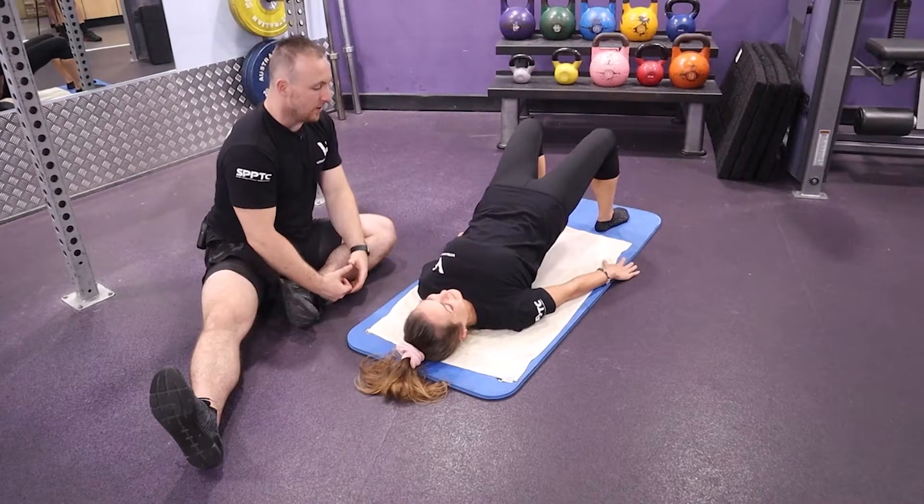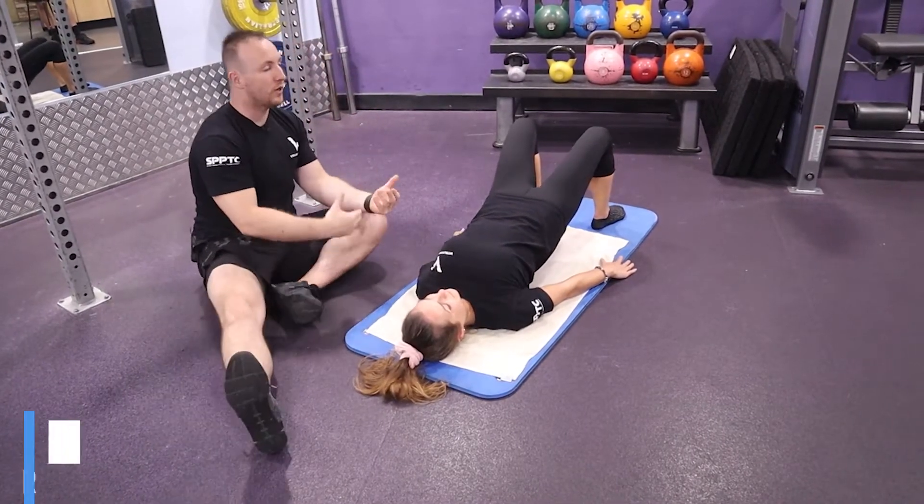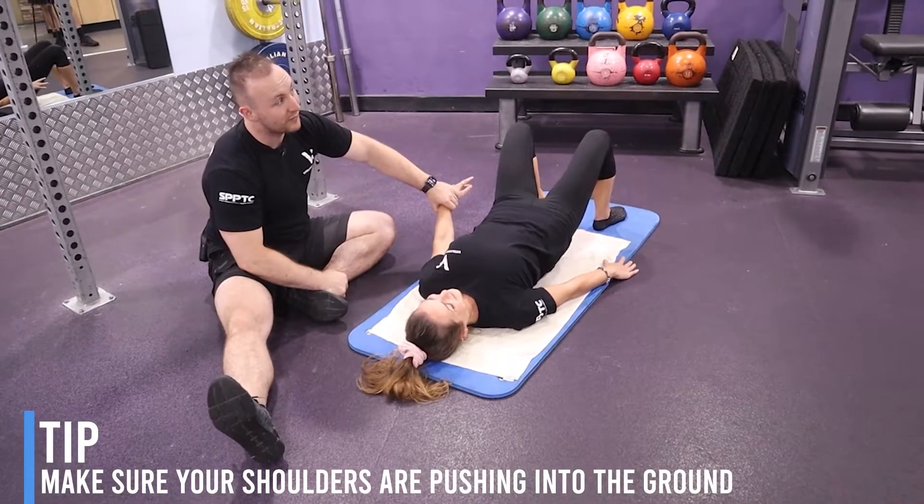A tip here: make sure you're constantly pushing the shoulders down and the arms down. If you can do it with a friend, you can have some fun where they resist each other and press.